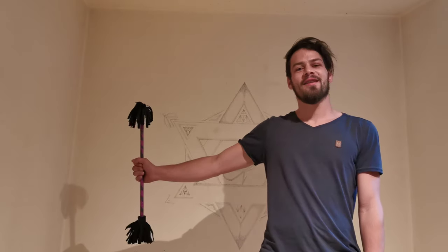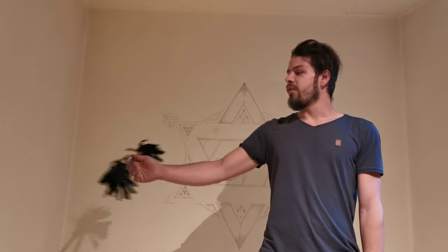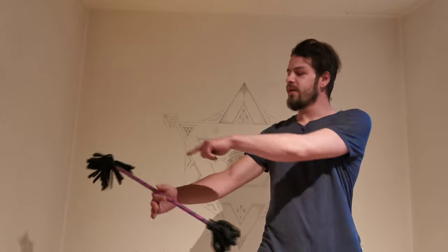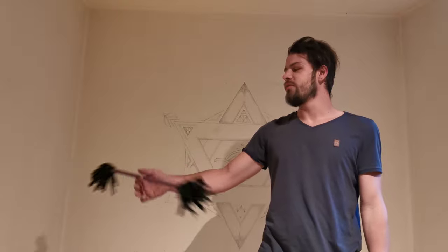You just hold it like this and start to turn it around and try to bring it down. It's always the same on the upside and the same on the downside. That's the easiest twirl you can do.